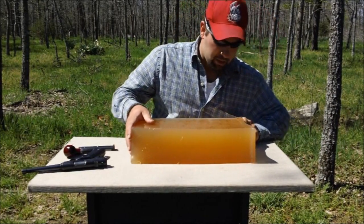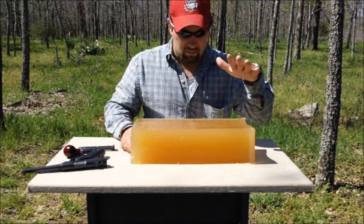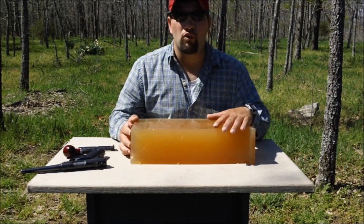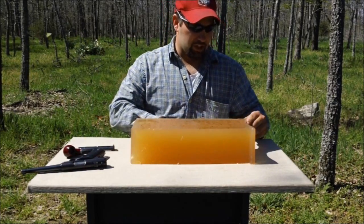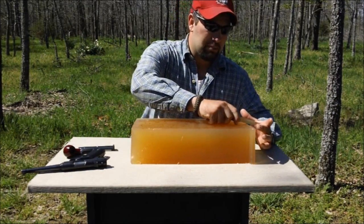All right, let's cut this thing open. This side we shot Winchester PowerPoints, this side the Stingers. Pistol at about 4 feet and rifle at about 30 yards — same with the Winchesters. Our block's starting to thaw out, so we better make this quick. We're going to cut it right down the middle.